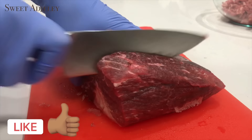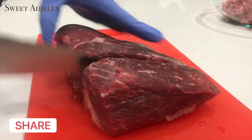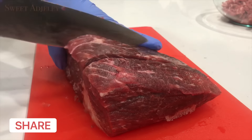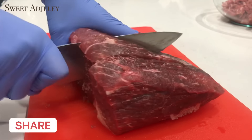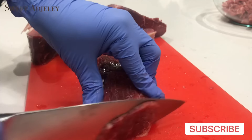Hello sweet team, welcome back to my channel, this is Sweet Ajele. I am so excited to be with you all today. In today's video I share my samosa recipe with you all — we will be making the filling, folding, and frying.